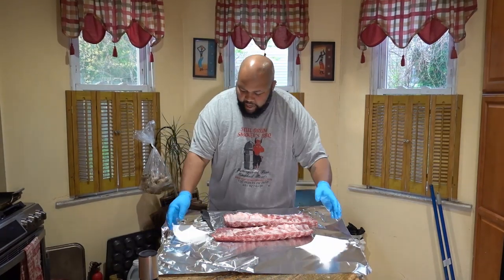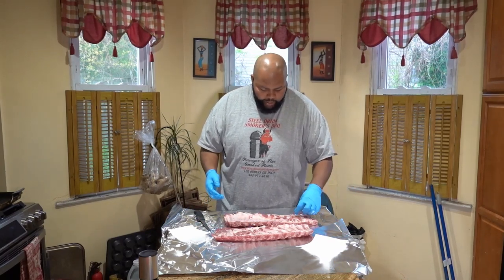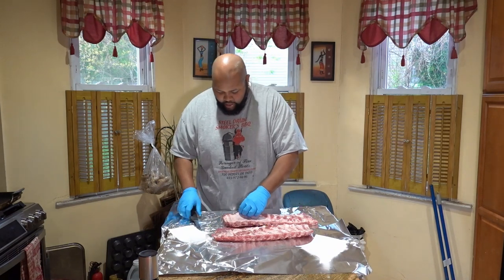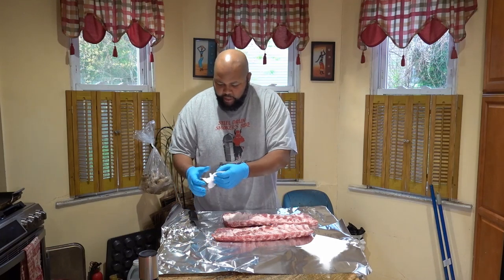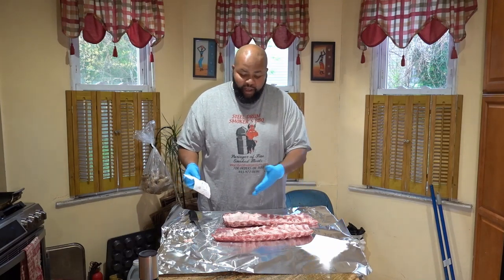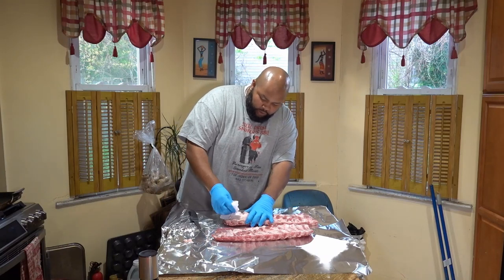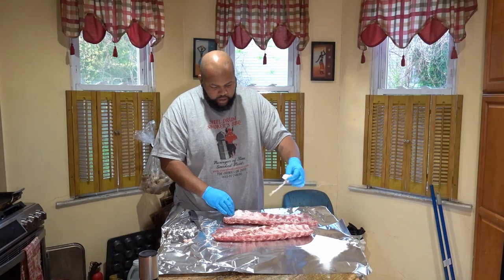I'm gonna rip the paper towel in half so I have two pieces. Most people tell you to use a spoon — I didn't bring the spoon over here. These are actually pretty cold, so I'm just gonna get a knife in here and get it started. Now that I have it started, I'll come back with my paper towel and pull the membrane up and off. This is not going to be an easy process. My advice: try to find ribs that already have the membrane taken off if at all possible.